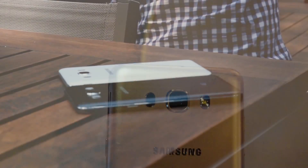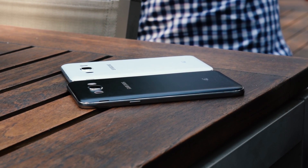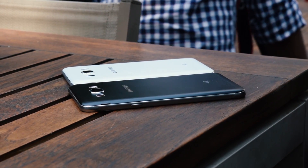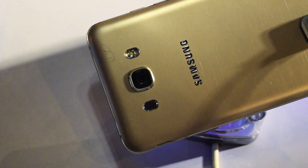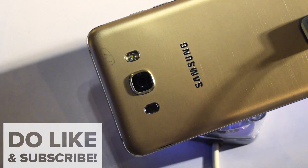This device is a decent enough device, offering that great Samsung build quality. It comes with the S Bike feature and represents an upgrade over the previous year's J7. At a price of ₹15,990, it's a decent device.